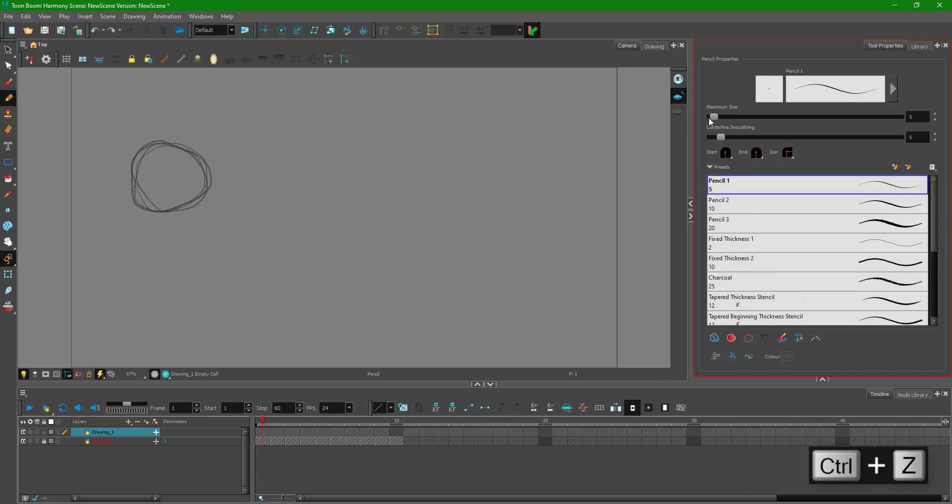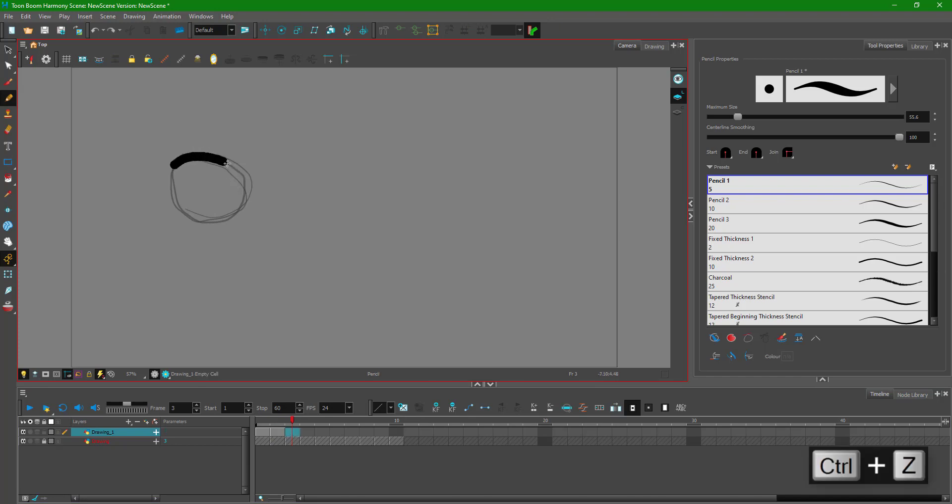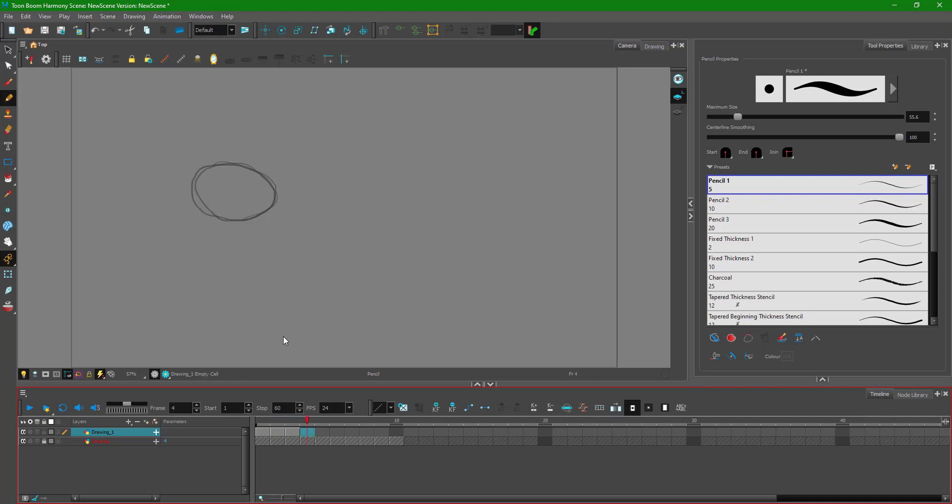I notice the drawing has a tapered look I don't want, so I increase the size and the centerline smoothing to get a very simple clean line. I draw carefully on top of the rough drawing and close the shape. Now there's a smooth clean line. I move to the second frame and use the rough as reference, drawing around it. Third drawing, then fourth — you can see a bit of movement beginning, starting to stretch.